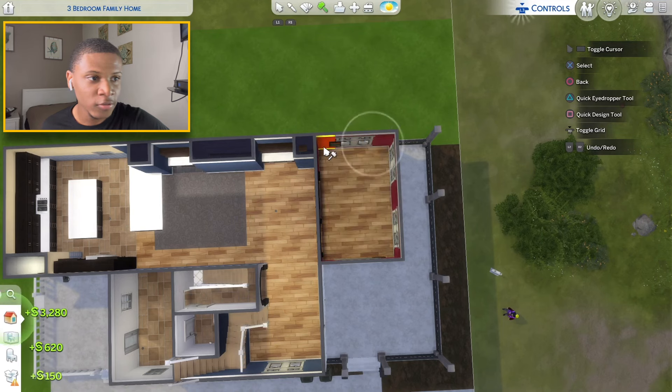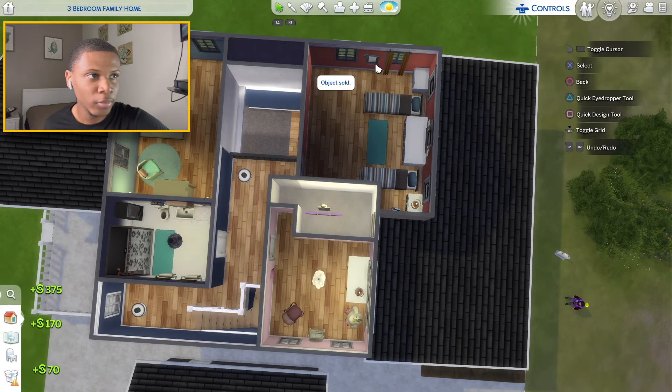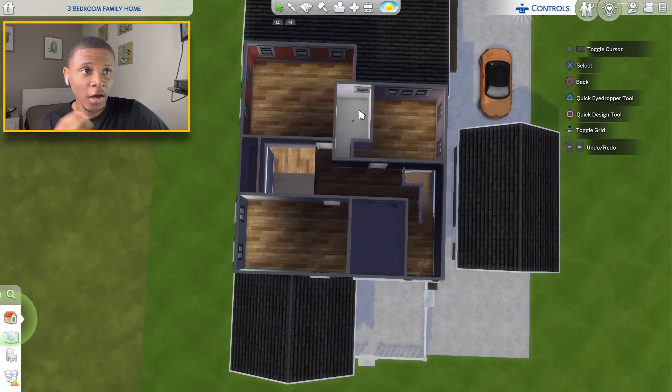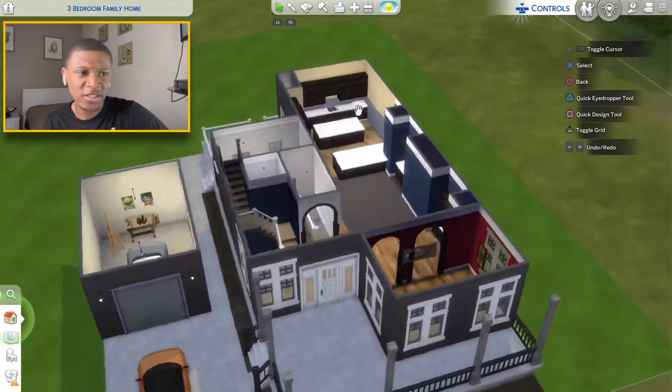I'm going to add the black railing here and paint the garage the same color as the house. Now that the exterior is complete, I'm going to go ahead and move all the furniture and stuff out of the entire house. I'll remove everything one by one because I don't want to remove the windows that are already placed and have to replace them. Now we can move back downstairs and finish up the kitchen.